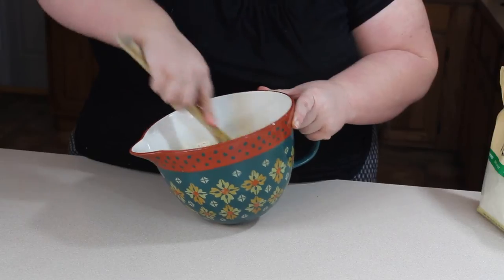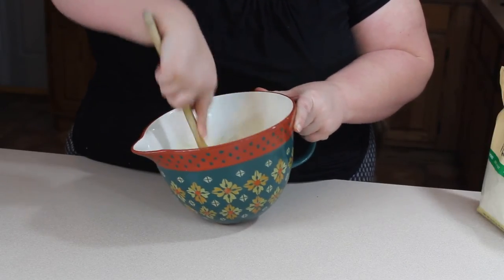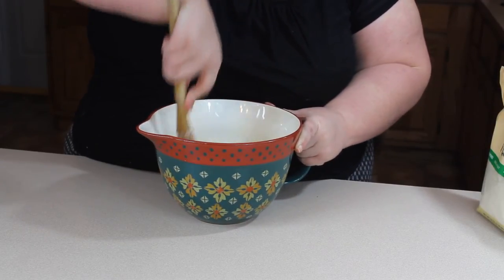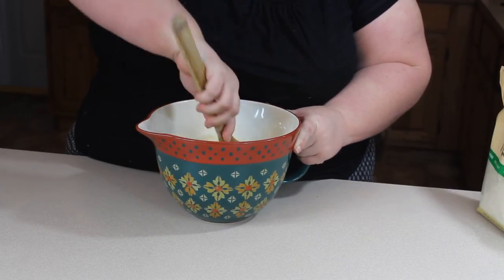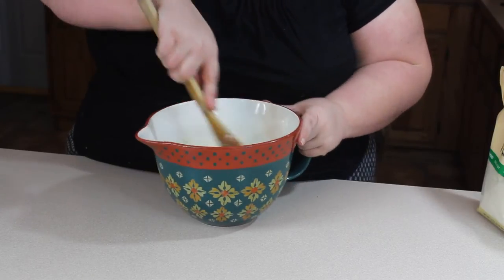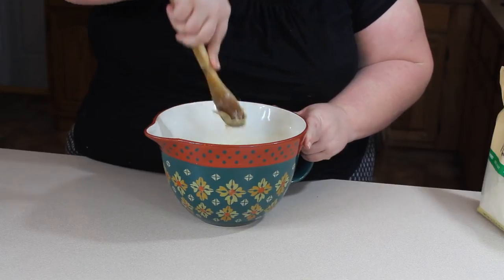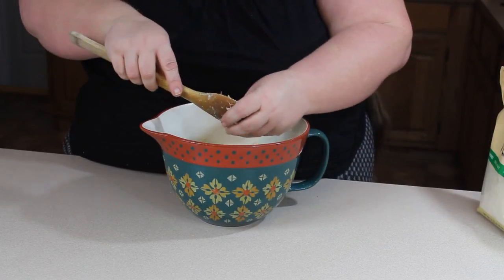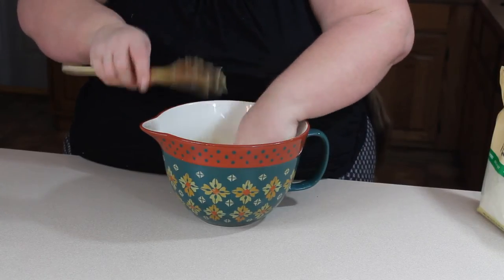If this dough is going to be for a savory recipe, like my chicken fajita ring, I also like to add spices like garlic powder and onion powder to the dough. For a sweet recipe, you would not add that. The oat fiber is completely optional — you can leave it out and just use the almond flour. Also, don't confuse oat fiber with oat flour. Oat flour has more carbs, while oat fiber is mostly fiber and has no carbs.